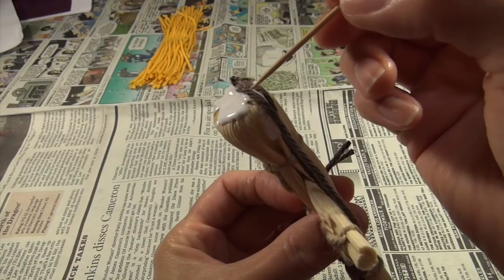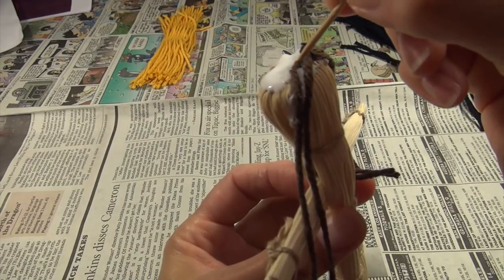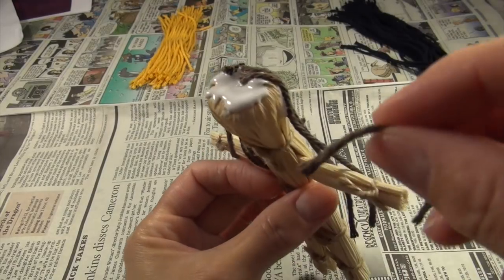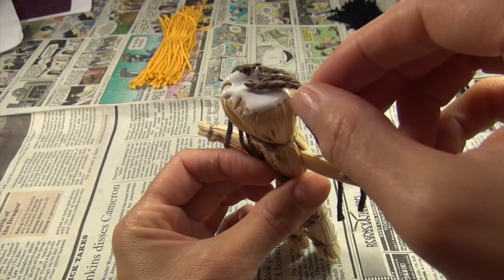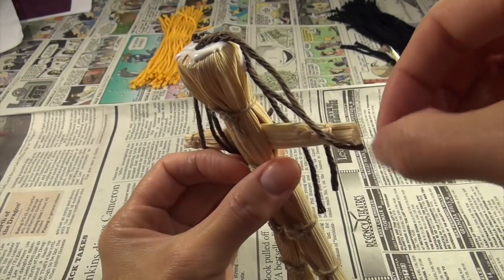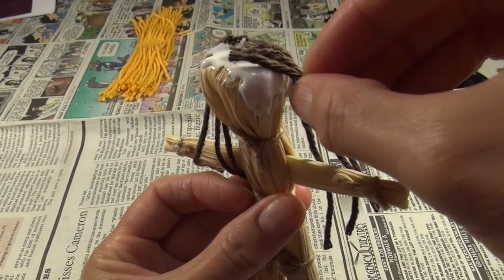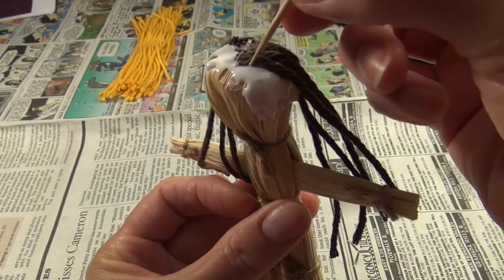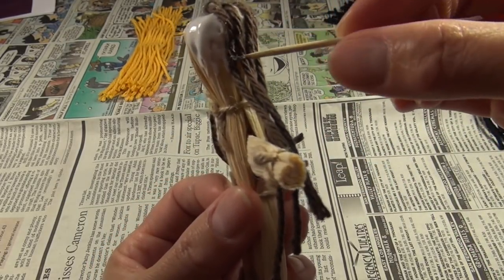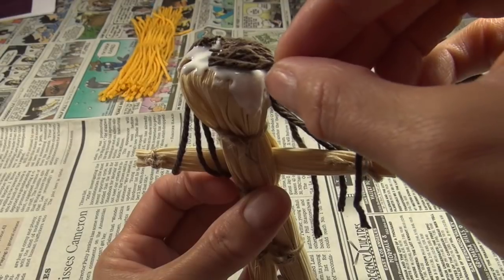Let's talk more about the pilgrims. The pilgrims came from England and they did break away from the church — they wanted to practice their own religion. First they lived in the Netherlands, but they were afraid to lose their customs and their language. So they hired the Mayflower — I believe they hired it, I could be wrong — and about a hundred pilgrims, male and female, sailed for what is now the United States.